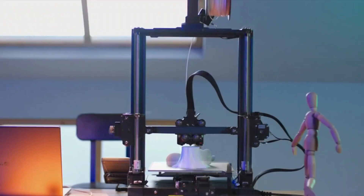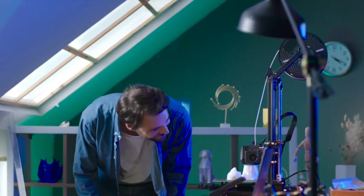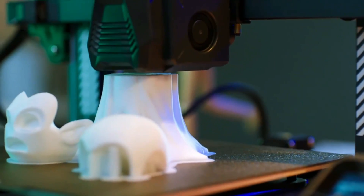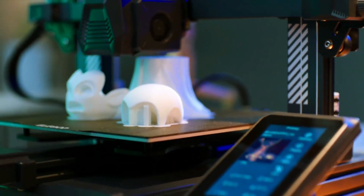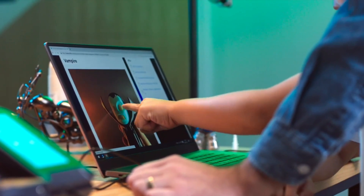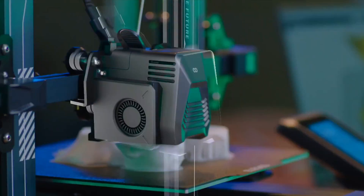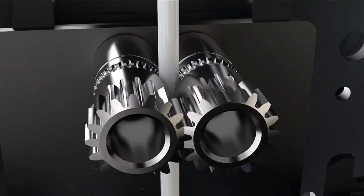One notable aspect is its ease of assembly, requiring only minimal effort with 90% pre-assembly. Setting up the printer is a breeze, taking just 30 minutes from unboxing to the first print. The inclusion of a direct drive proves advantageous especially when working with slippery filaments like TPU, providing a solid grip for smooth printing. The dual gear extruder ensures smooth filament feeding.